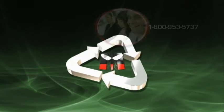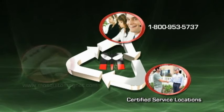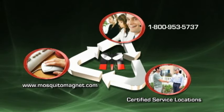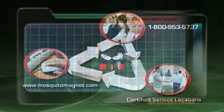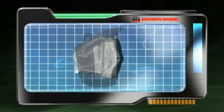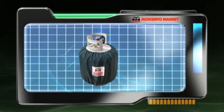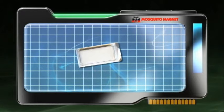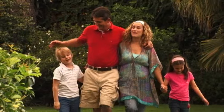By becoming part of the Mosquito Magnet family, you are backed by 360-degree support from our dedicated customer care line to our certified service centers. The customer care line is your first line of defense for any question or concern. To keep your trap running at peak efficiency, use Mosquito Magnet accessories. By using a Mosquito Magnet attractant, you can increase your catch rate up to 10 times.